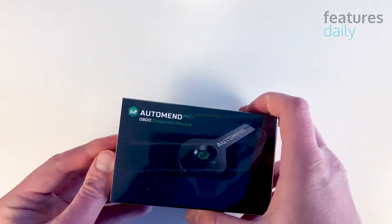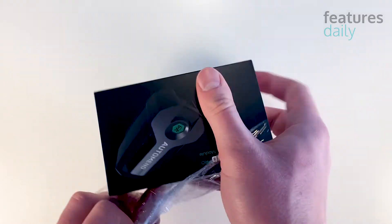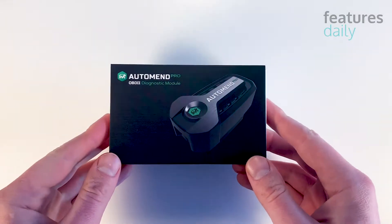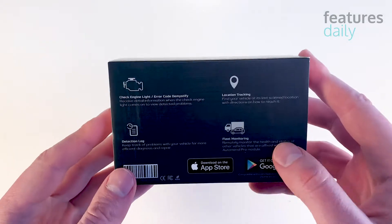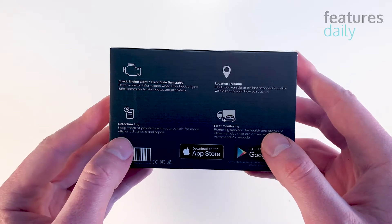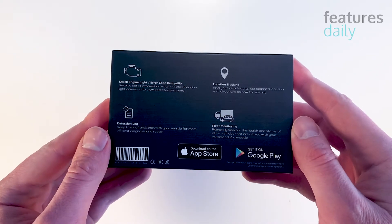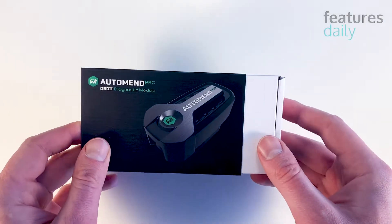Now let's unpack the device and see what's inside the box. On the back of the box, we can see the device is supposed to detect your car's problems and keep track of the faults before you go for repairs. Now let's open this box and see what's inside.